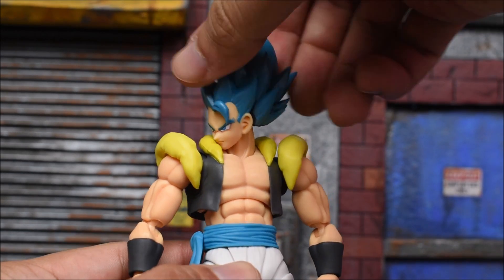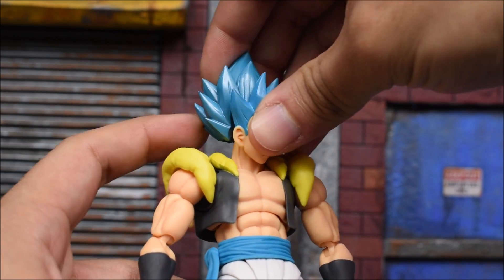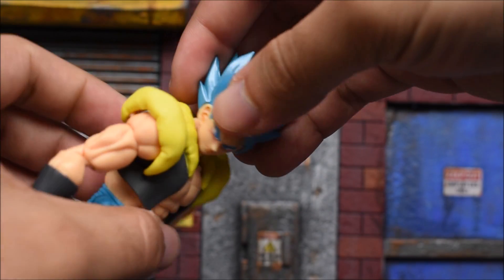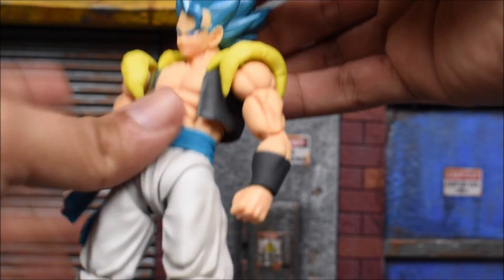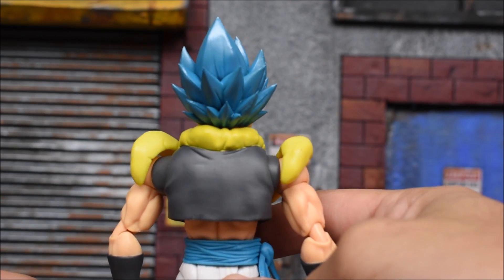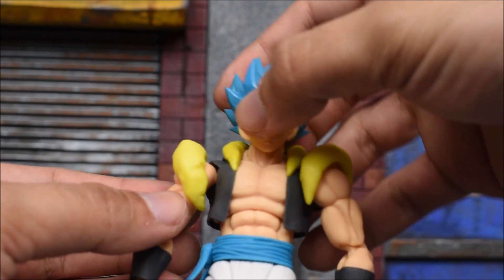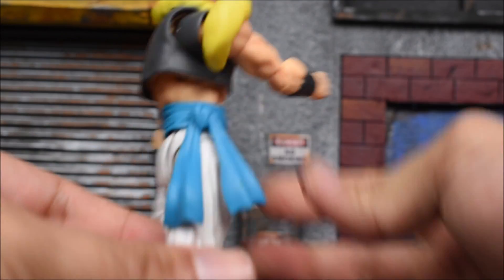Maybe when they fuse they get longer noses — who knows. In terms of articulation, the head swivels left and right, and the face pops off — similar to the Gotenks figure. When you turn the head all the way it pushes the face out, so don't turn it all the way or it will fall out. He looks up a little, though the collar piece hinders it, and he looks down well — decent neck articulation overall.